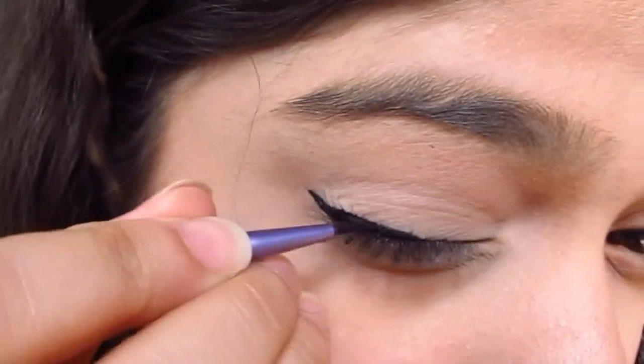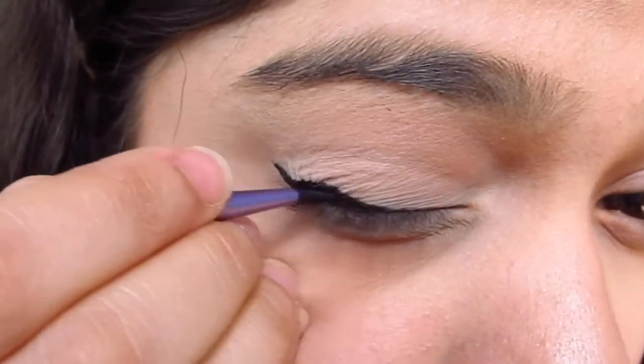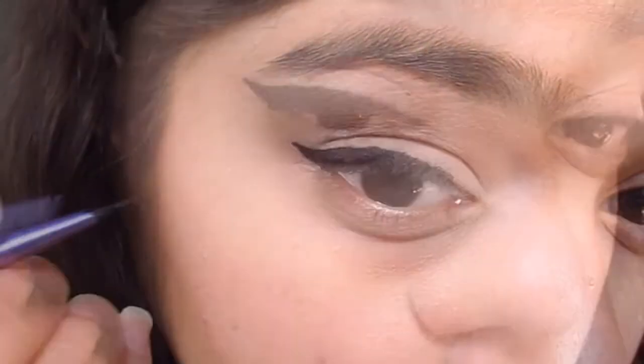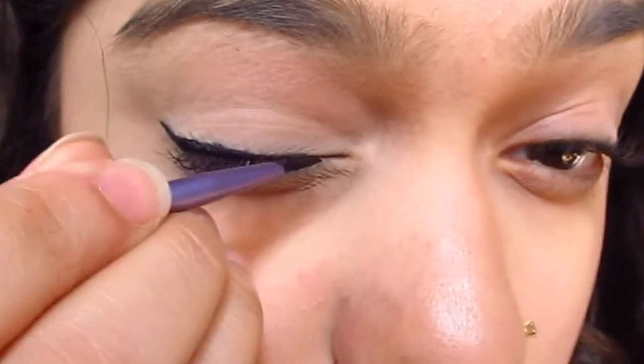Then, as you saw, join the edge of this line to the center of your lash line — basically where we started to line our eyes — and you sort of create a triangle, which you need to fill in, and your wing is ready.